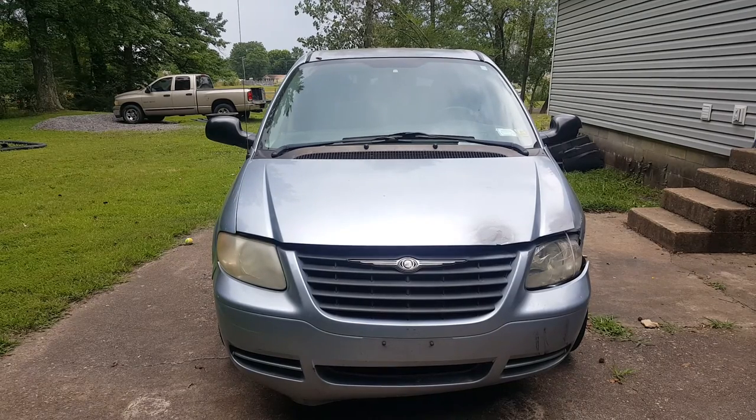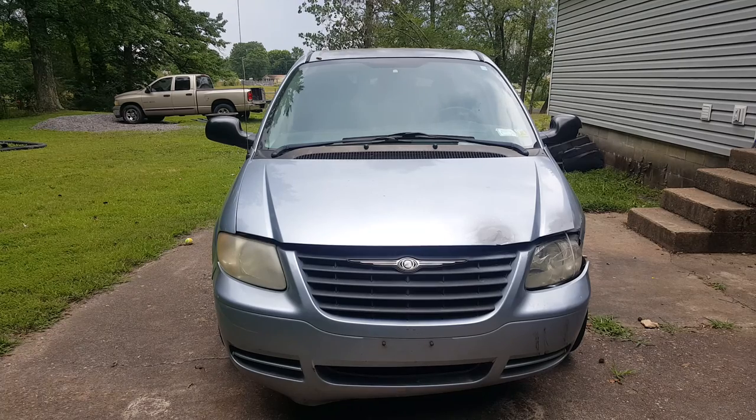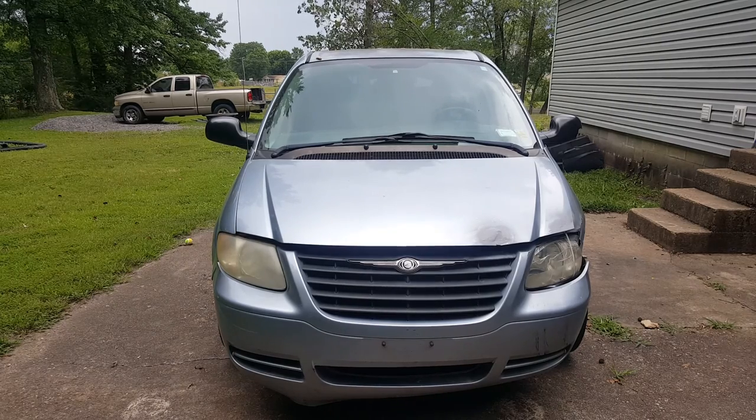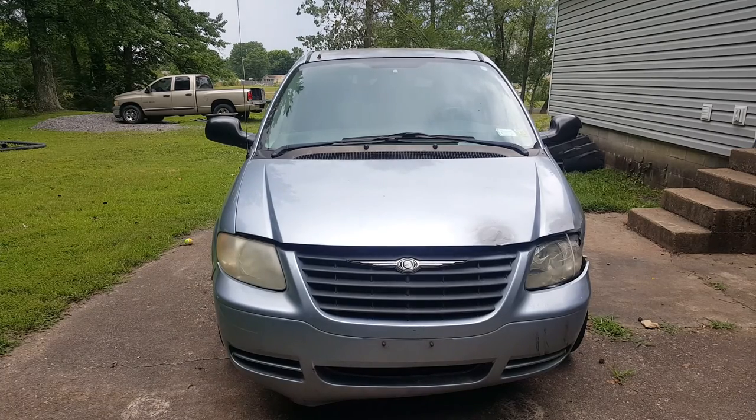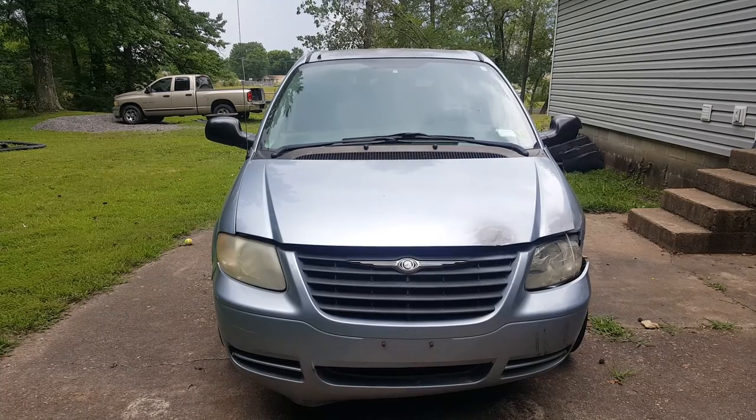I've got a 2006 Chrysler Town & Country with a 3.3 liter V6 in it. This engine has gotten overheated, basically ruining it. I think it's got 160,000 miles on it. We're going to be replacing the engine. It's got a little damage on the driver's side fender — I'll probably put another fender and get a headlight on it. I wanted to see how difficult this would be, and I believe the way I'm going to take the engine out is going to be through the bottom. I'll go ahead and get started today if the weather permits.